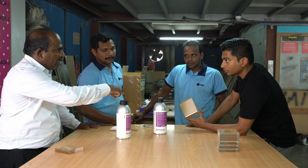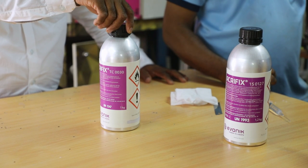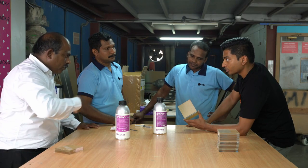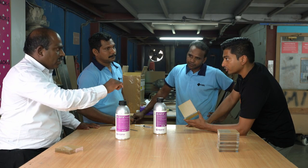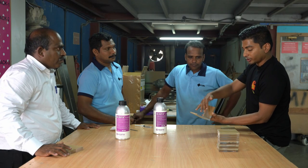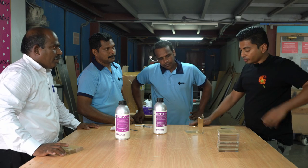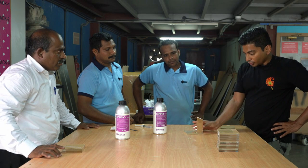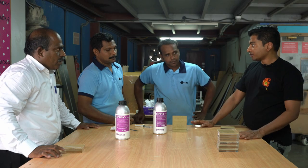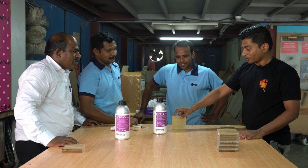Whenever we are going to apply the Acryfix, we should clean with this thinner — called acrylic thinner 0030. While using the glue, there is a chance it can fall in nearby areas. At that same time you should clean it with this thinner immediately, otherwise it will spoil the finish. Anything else to add? No, this is the maximum. Thank you very much for the demo.